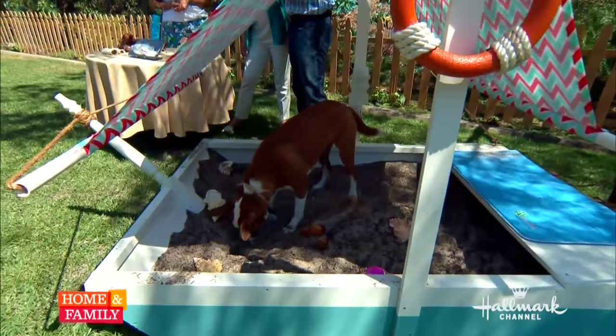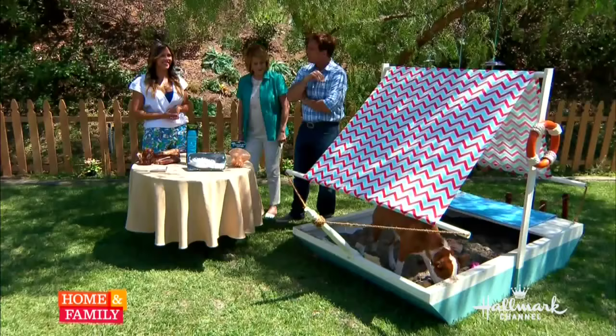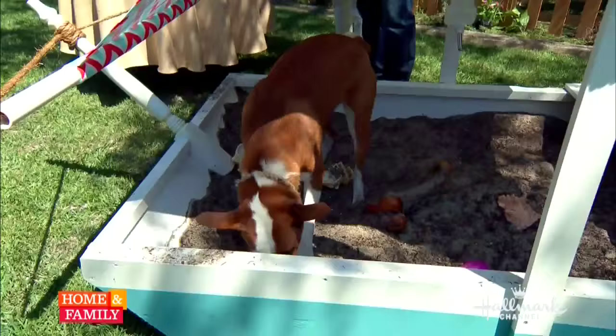For the sand, I highly recommend using a non-toxic, kid-safe sand as well as clean dirt. Don't just use whatever's in the yard, because they're going to be getting in there. And as for the dog getting a skipper's license to sail one of these things — she is definitely enjoying it!